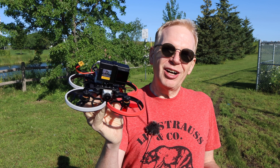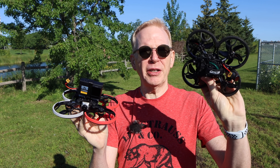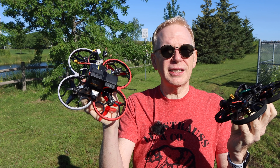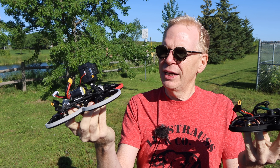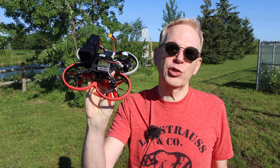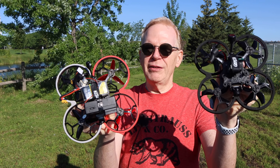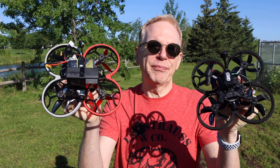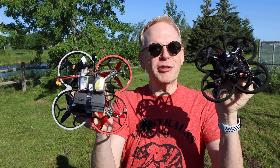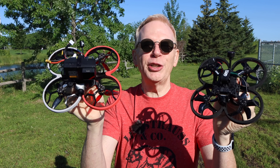And now my final thoughts on the GEPRC CineLog 30. If you watched my video on the CineLog 25, my thoughts are identical — they haven't changed at all. This was a very, very good drone and still is, available in digital or analog, and the CineLog 30 is equally as good and also available in digital or analog. It's just larger in size so you can put a larger battery on it and get more flight time. The Caddx Polar camera seems to be pretty good — the image looked well in my goggles. This is not a long-range drone, but the video transmission was decent for where I was flying. Both models are under 250 grams even with a battery and a camera attached.